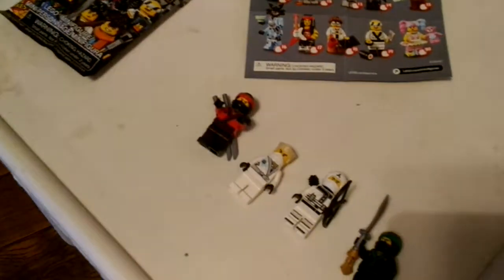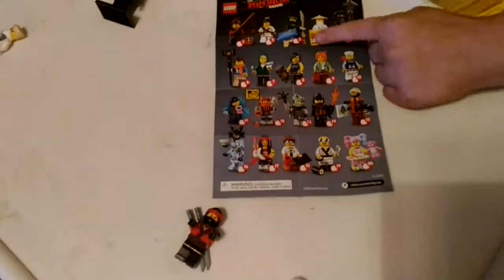And here's my other ninjas. This is the old Zane, so you can see them. I'm hoping to get Master Wu.